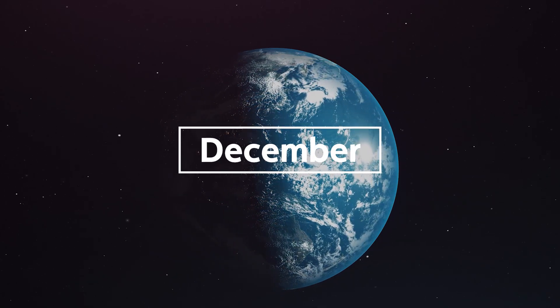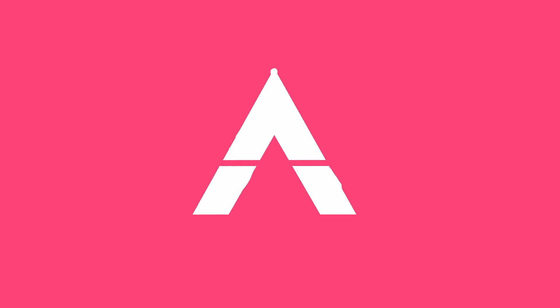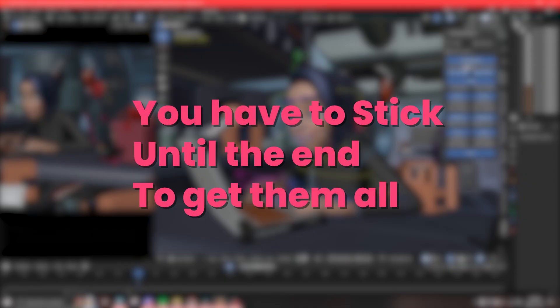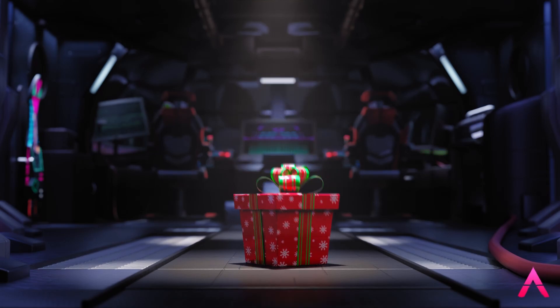With the year almost over, I wanted to take a look back and share some of what we've done this year at 2Animate and our plans for 2024. Besides the original content we were going to add to the course anyway, we've added a ton more tools, assets, rigs, characters, and lessons to the curriculum to make it easier and more fun for our students to learn. Because of these additions, we're increasing our prices in January. So if you like what you see in this video and want to invest in your education, now would be a perfect time to lock in the lowest prices our courses will likely ever be.